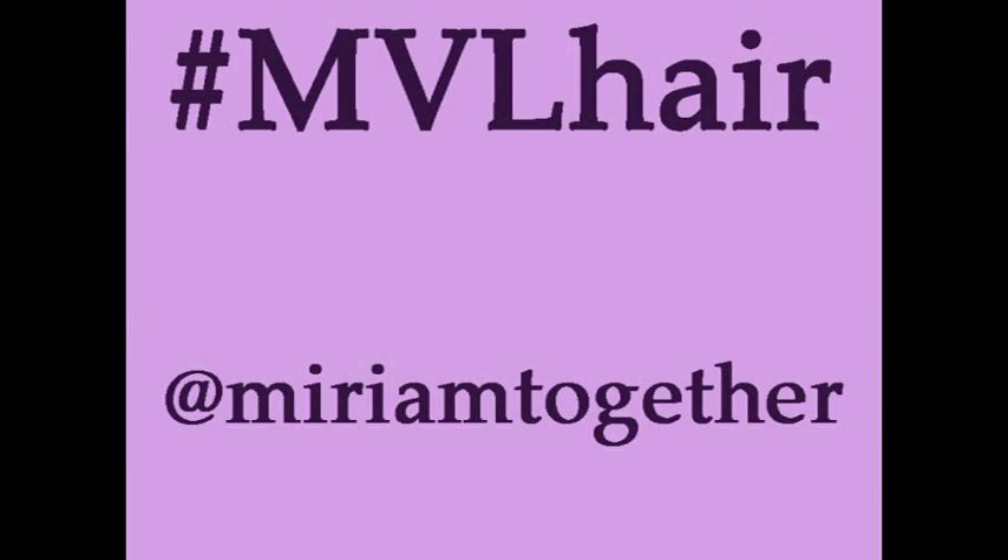Please share your pictures on Instagram with the hashtag MVLHair and follow my account.